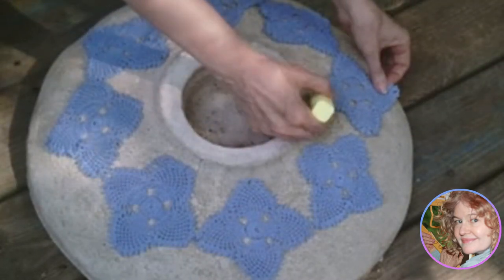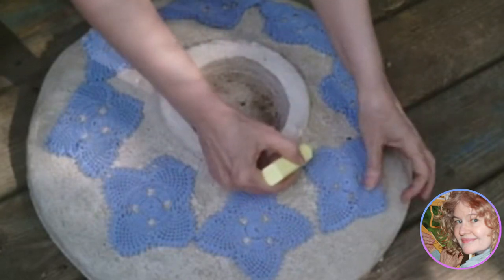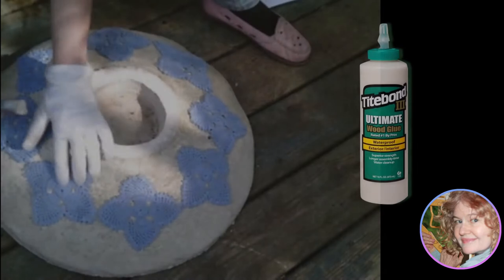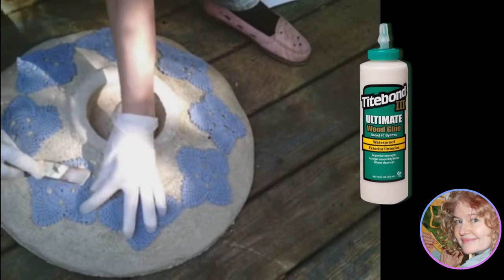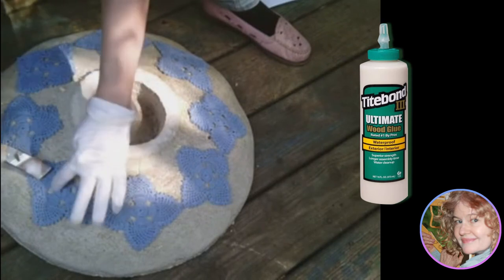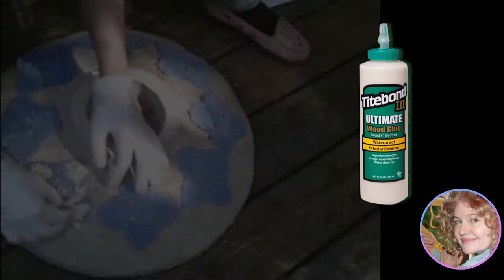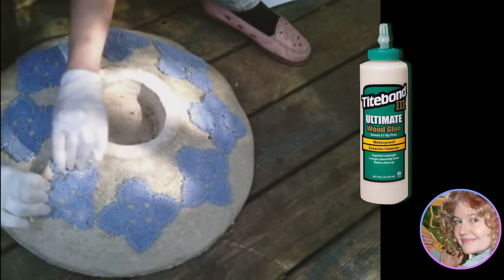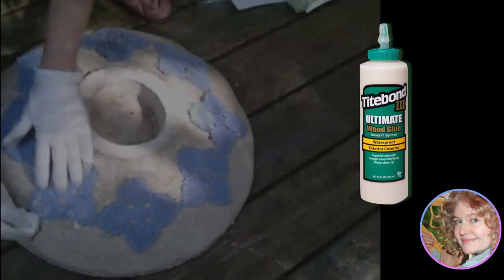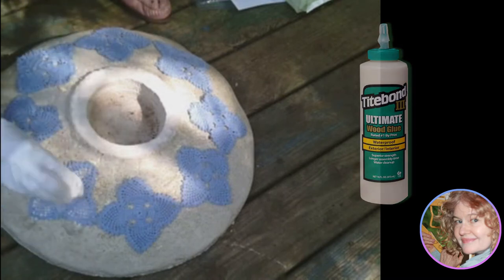Here, we're using sidewalk chalk to make marks to help us remember our placement. We brush on construction glue — we use Titebond — and then we flip the lace over. You've only got a few minutes to reposition this lace before the glue bonds. We use a damp cloth to sop up all the extra glue so that our lace design is clear.